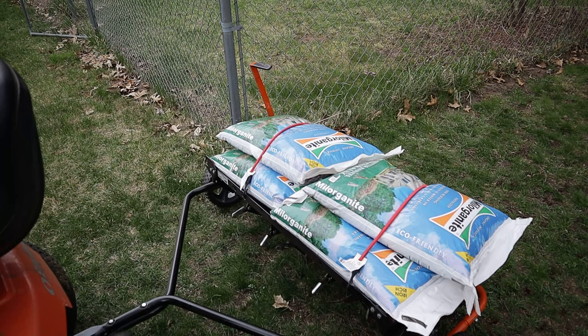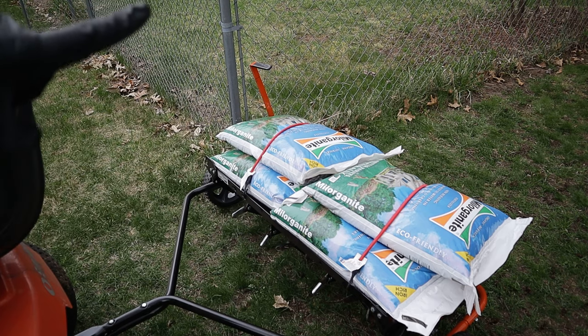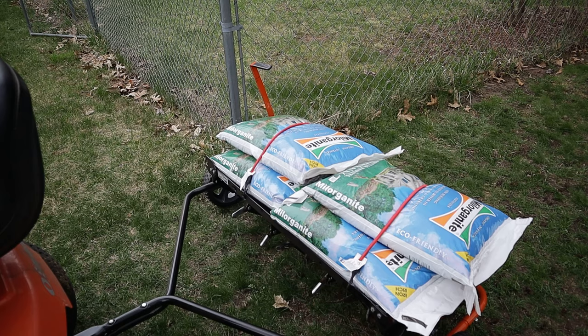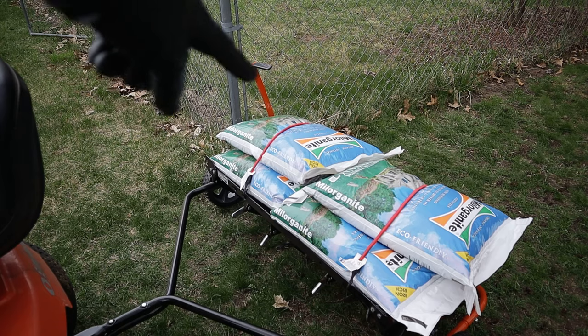I do this every fall so I'm used to it, but it's like the most annoying thing in the world to have to do. I wish this lever was a little bit longer so I could stay on the mower and do it — might be a project for me in the future to weld something on that.